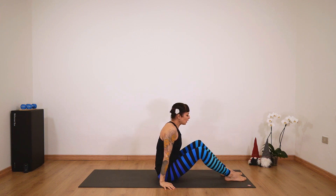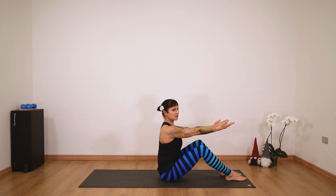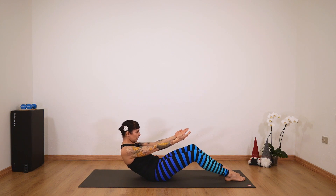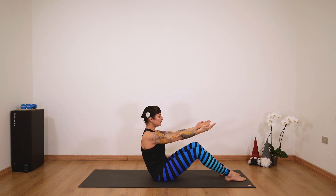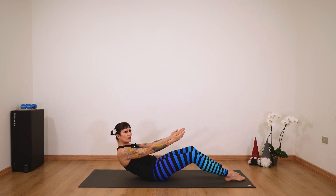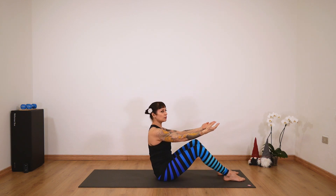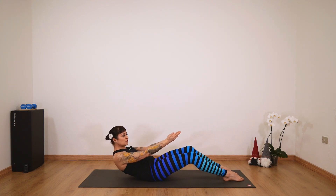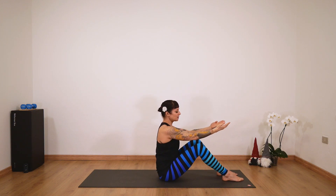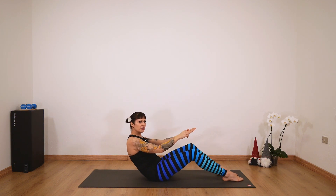Now we'll stay seated with the feet hip distance apart, arms a little elongated in front of you. Make sure your shoulders are down and find your sit bones here. We'll do a gentle C curve — release down, inhale, come up, and exhale into the C curve. You're drawing your navel to the spine, really going back on your sit bones. Find your sacrum on the mat. Make sure you're comfortable going back, but not making too much effort to come up — always feel your sit bones when you return.